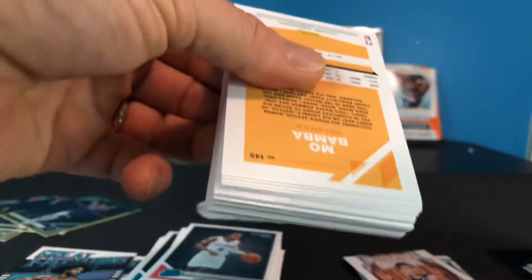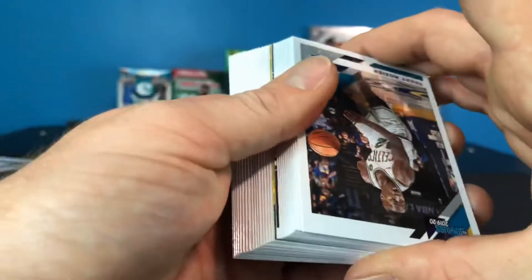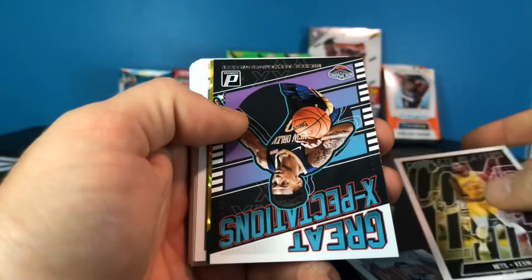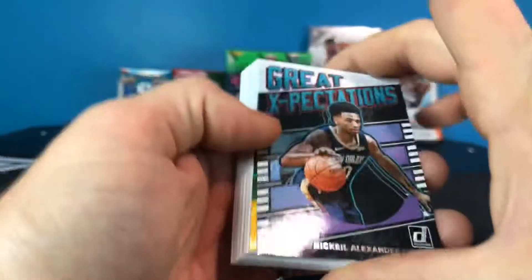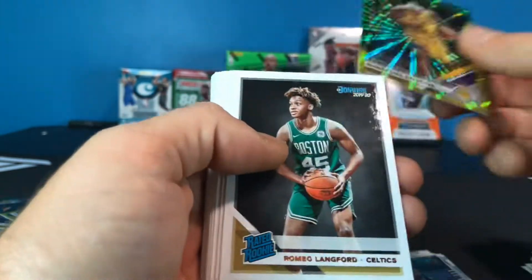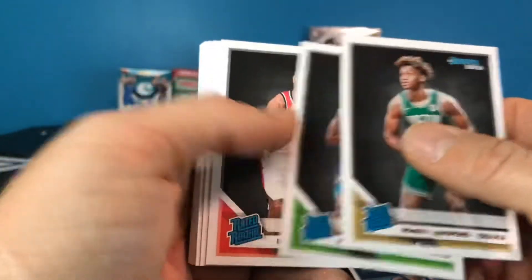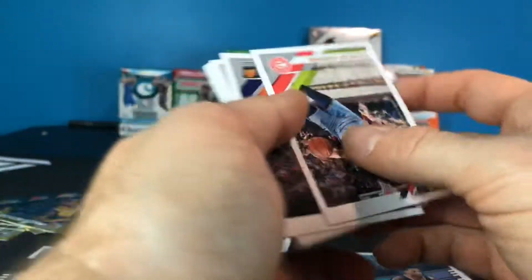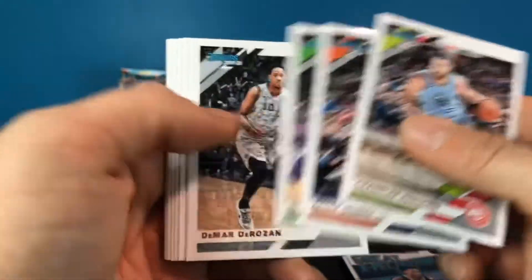We're hitting multiple guys two and three times as far as rookies go, and no Zion. It's like he not only eludes me in Prizm, I guess he does it in Donruss too. Let's flip through — first insert is a Kevin Durant Complete Players, then a Nickeil Alexander-Walker Great Expectations, a DeMarcus Cousins, Romeo Langford, Jalen Noel, Rui Hachimura, Isaiah Roby, and RJ Barrett, then a bunch of base.